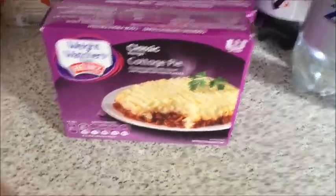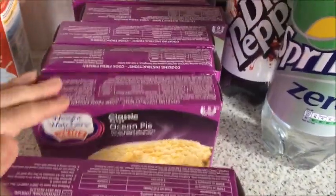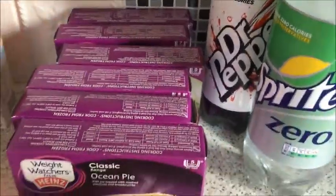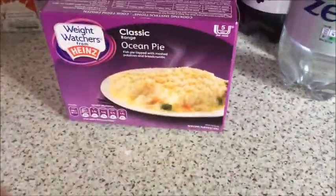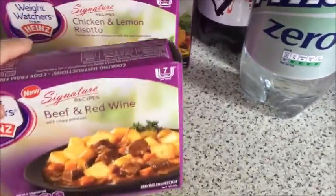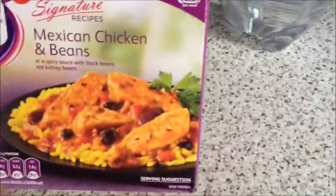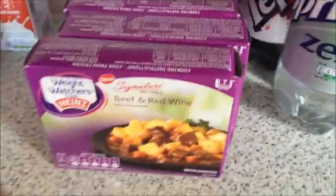I'm going to a wedding in June and I really need to lose some weight for it, so I've got one meal a day — I'll probably add vegetables to it as well. I've got cottage pie, ocean pie, beef and red wine, chicken and lemon risotto, Mexican chicken and beans, beef lasagna, and salmon and broccoli wedge melt. Those are my dinners for the next week. I'm not advertising this brand at all — it was just cheaper than Tesco's own.